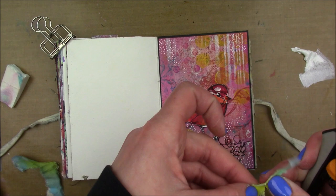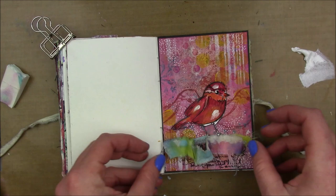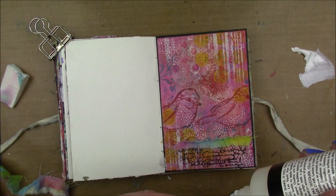Then I'm going to add little dots all around my page. After that, I'm taking this little strip of muslin that's colored with various distress stains and I'm just going to rip it so it has very tattered edges, then glue that down with some glossy accents. And then I'm going to glue my bird down with glossy accents as well.